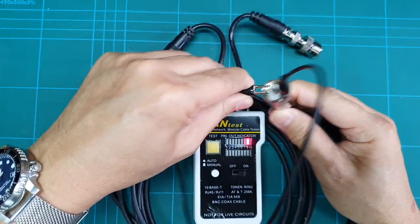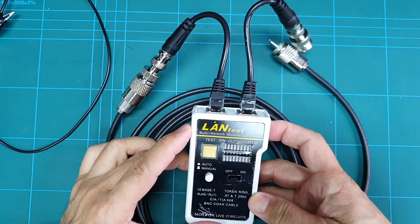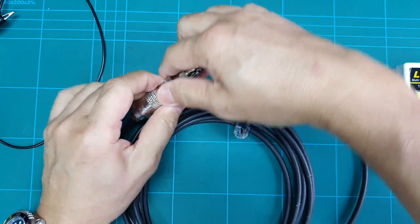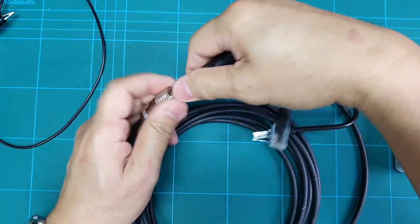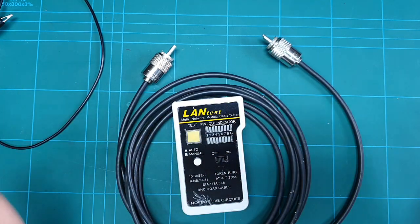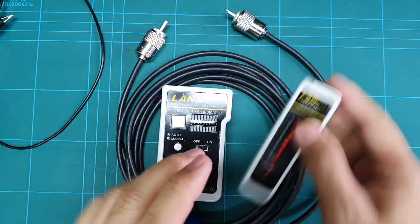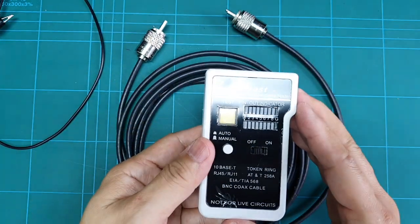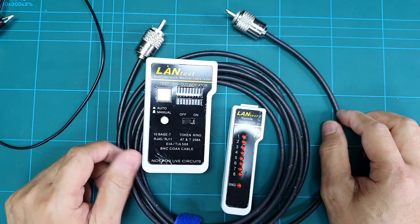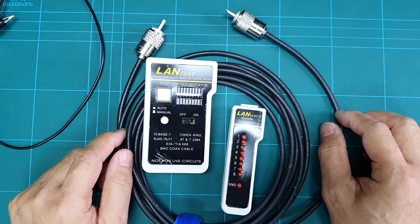That is how I use this handy multi-network cable tester for my ham radio hobby. If you're out on field day and you don't have a multimeter to check your coax, but you happen to have this tester in your kit box, it might just save the day. Thank you very much — this is DU7JAY saying 73 and stay safe everyone, enjoy ham radio!